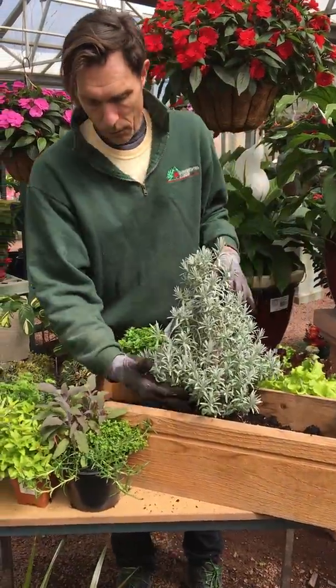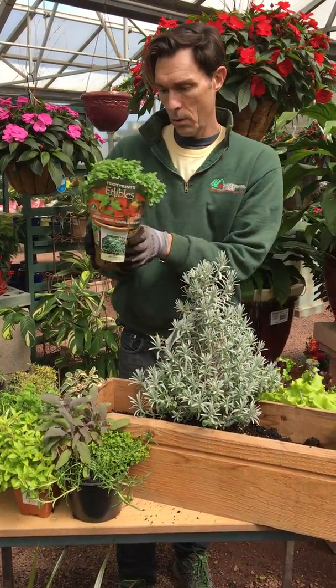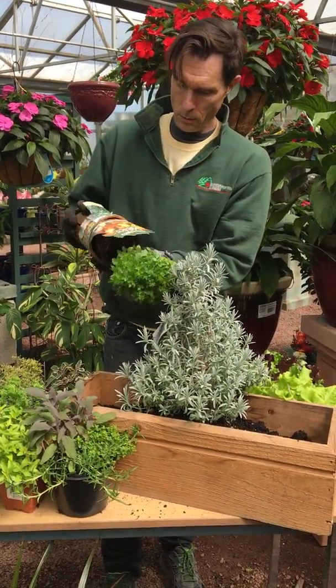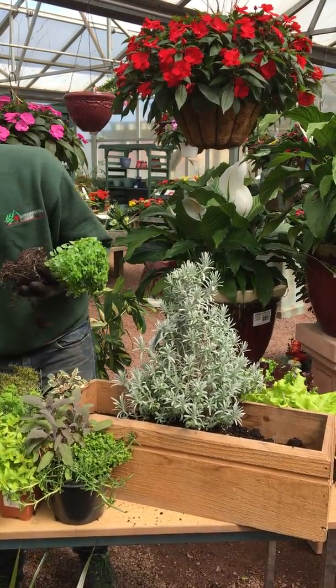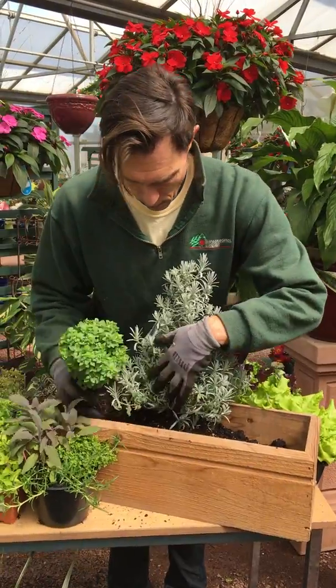And then I think in front of that we have some dwarf bush basil. I'm going to put that in front of our container with a nice contrast against the gray.